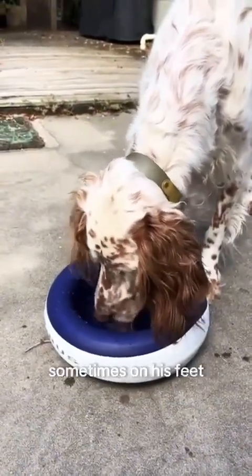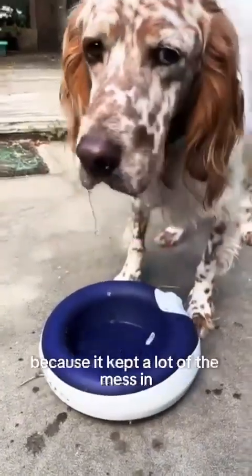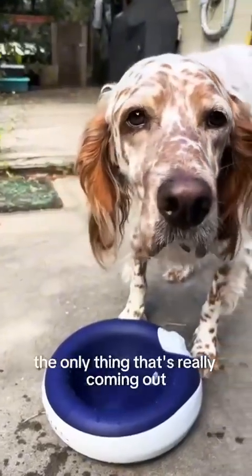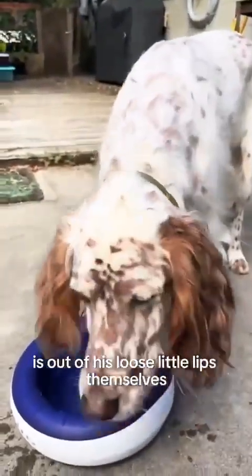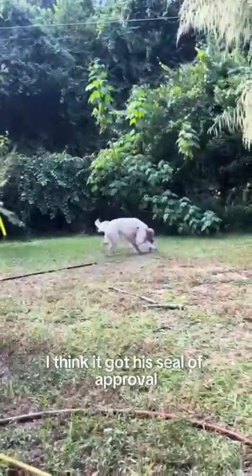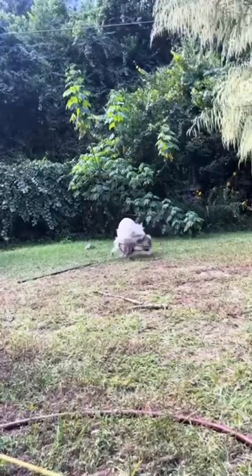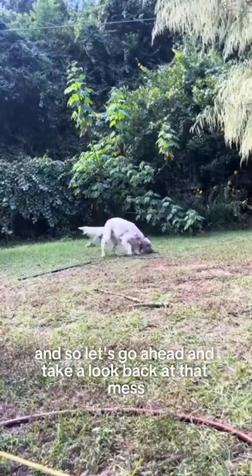I was really impressed by this bowl because it kept a lot of the mess in. You can see that the only thing coming out is from his loose lips themselves. Then there he goes off to run around — I think it got his seal of approval. He's got the freshwater zoomies, zooming around, and I am seriously impressed.